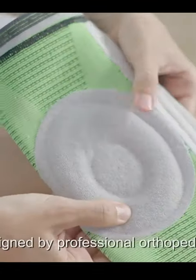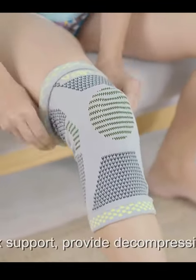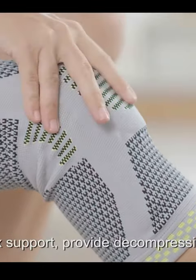The Velpo Knee Brace was designed by professional orthopedic masters meant to fix support, provide decompression and repair.